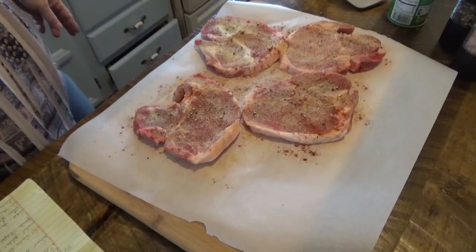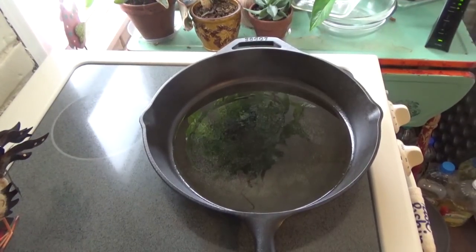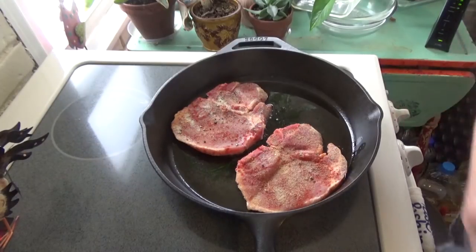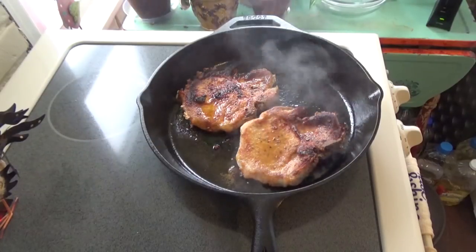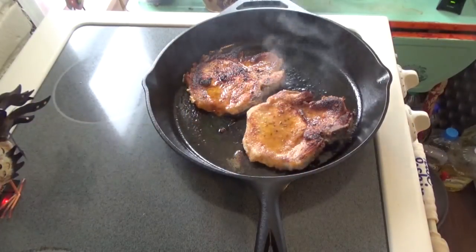Flip them over and do the other side. The grease is looking like it's probably ready, so I'm going to go ahead and put the pork chops in. I'm going to turn it up to about six. You want to cook these for about three to five minutes on each side. It's smelling so good in here. This is also a keto friendly recipe.